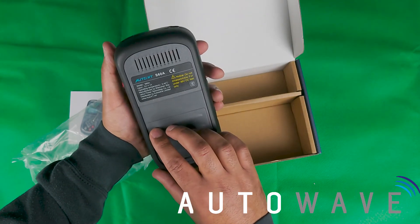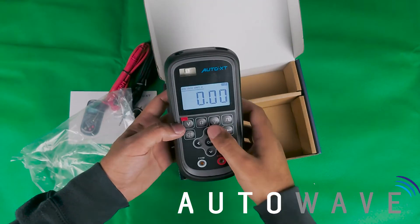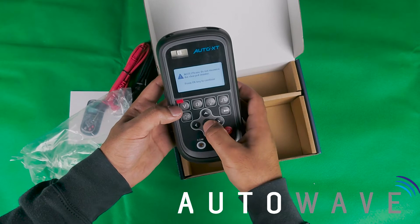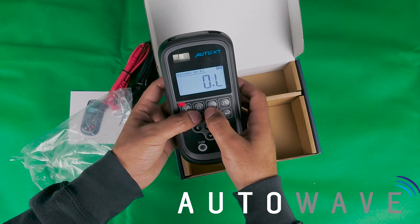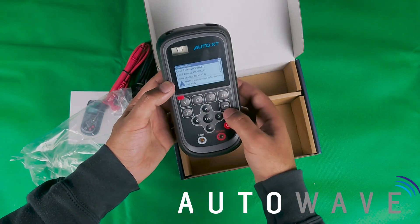We also have a test for resistance here. If I hit OK, this will test for resistance — it's auto sensing.